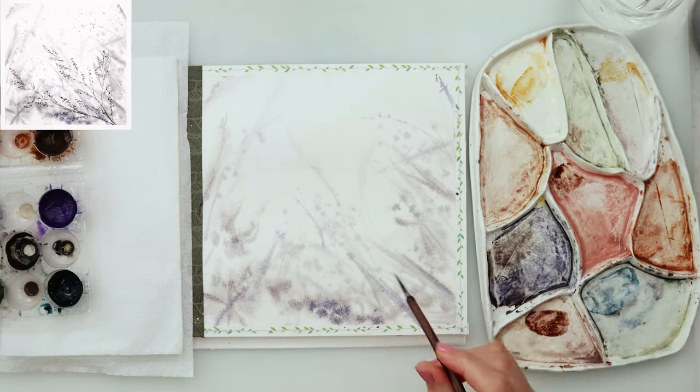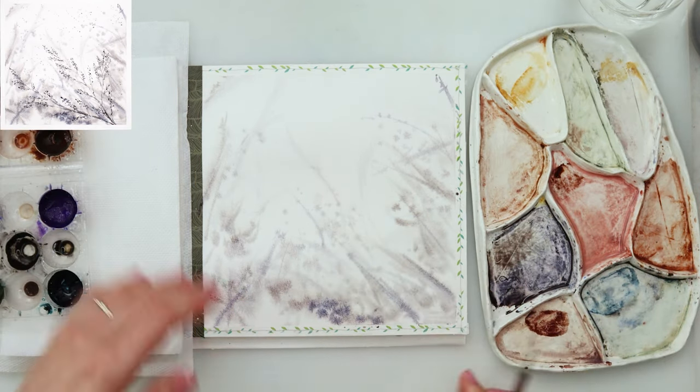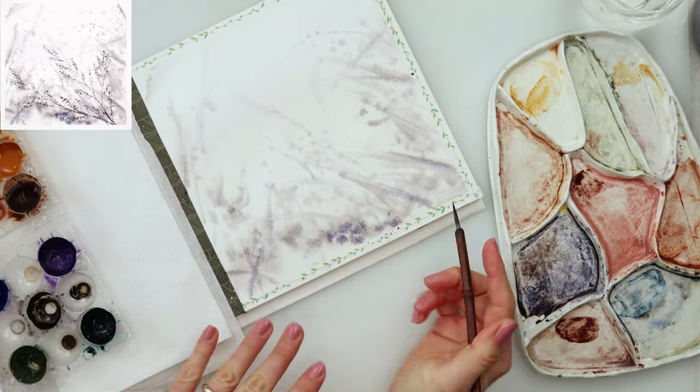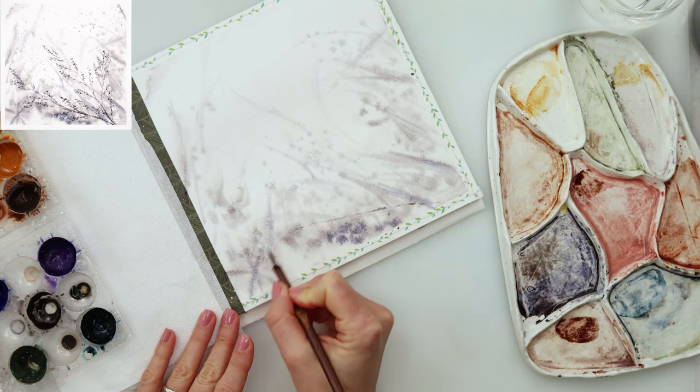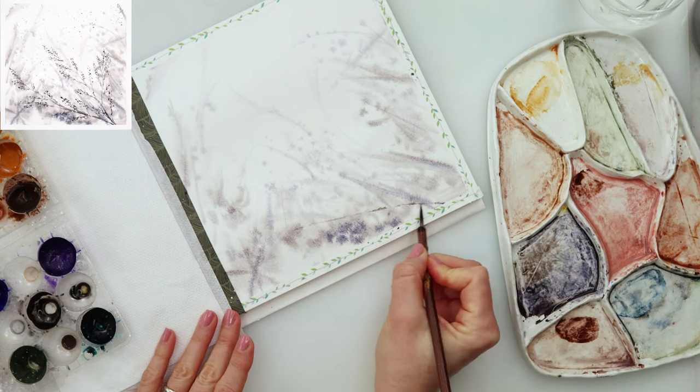When finished with that background, I'm just sprinkling a couple of sprinkles. I've been adding a little bit more blue into my mix just to get some variety of colors, but as I said, basically the same three colors: blue, violet, and black.